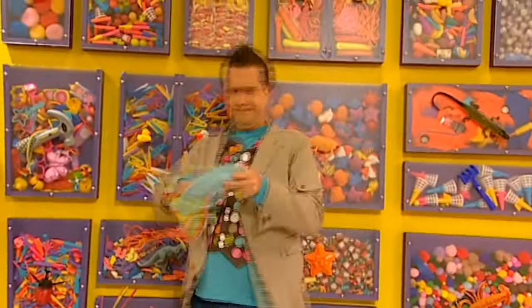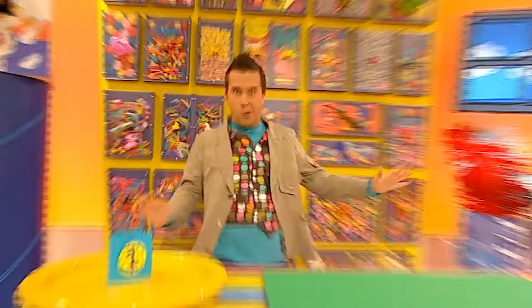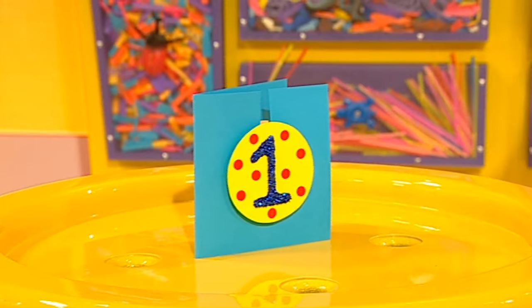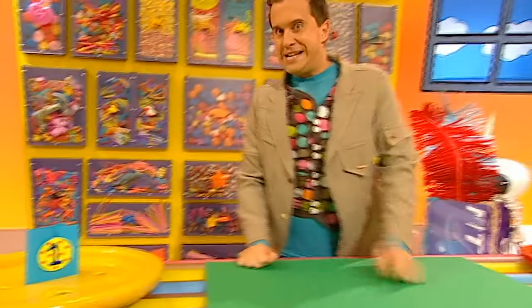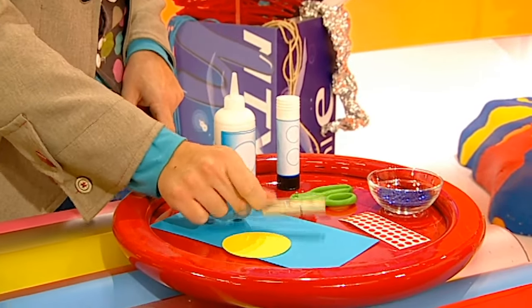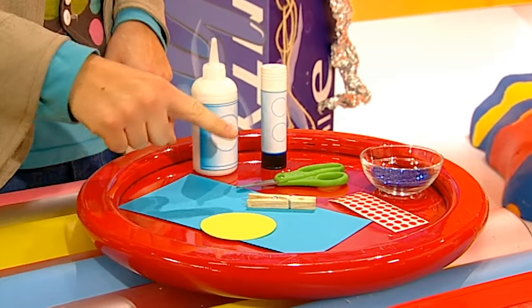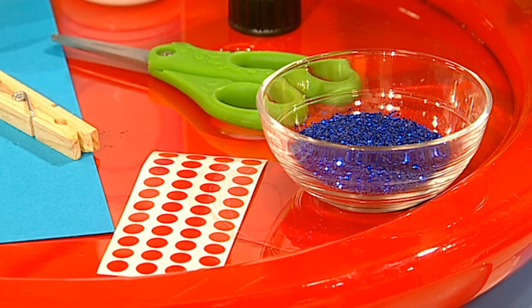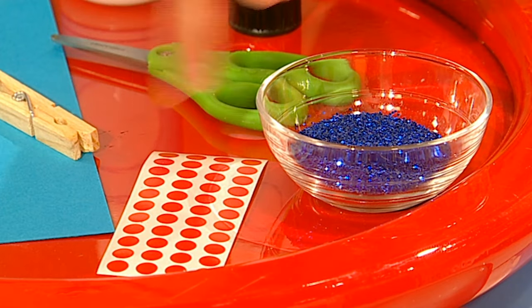Hey, hey, hey! It's Minute Make time! Here's what we're going to make today - a beautiful badge card! And to make a badge card, you will need: a circle of card, a peg, a rectangle of card, some glue, a pair of scissors, some glitter, and some coloured stickers.